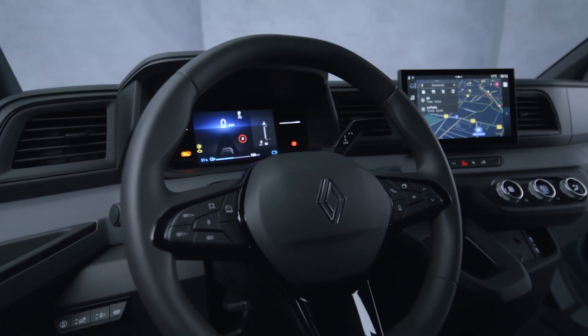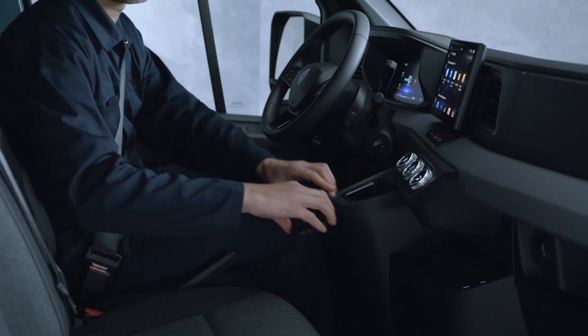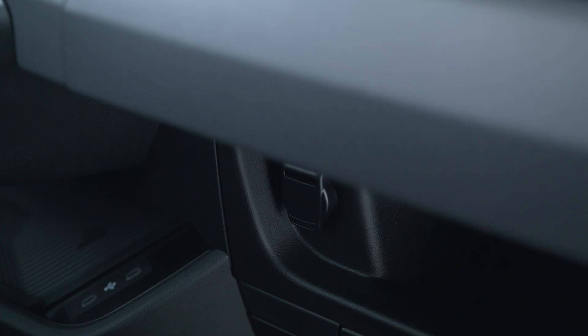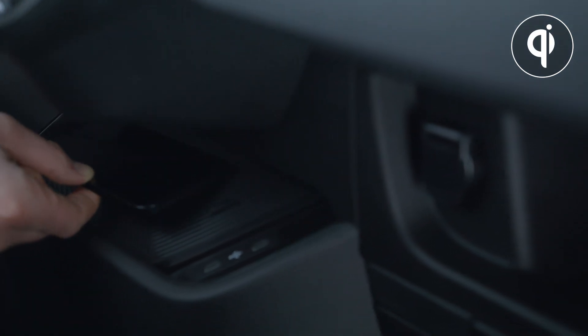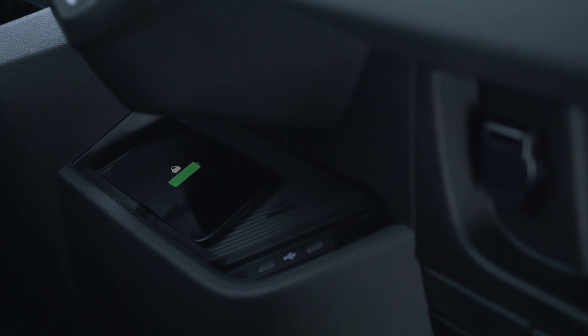You don't need a lead to charge your smartphone in your vehicle — you can just place it on the induction charging area. Note that your phone needs to be Qi system compatible to take advantage of this technology.